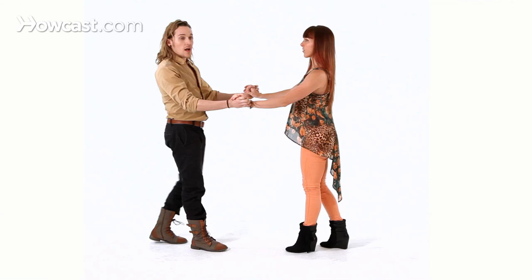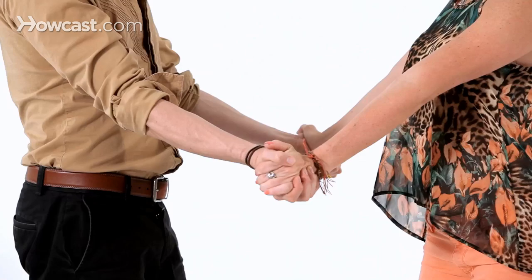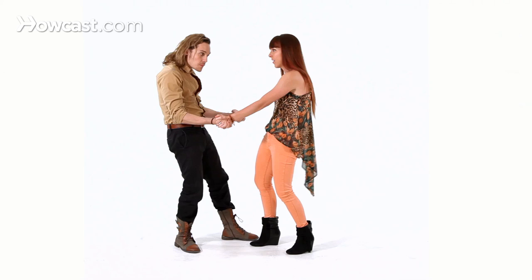For the guys, in order to lead this, it's kind of the same setup as the show off. So you do the basic step: one, two, three, five, six, seven. But here you're going to go back on the one, so that you're going to create a little connection, a little tension feeling in the arms. So you do the basic: one, two, here — guys, you're going to put the palms of your hands slightly up, so she knows something is going to happen.